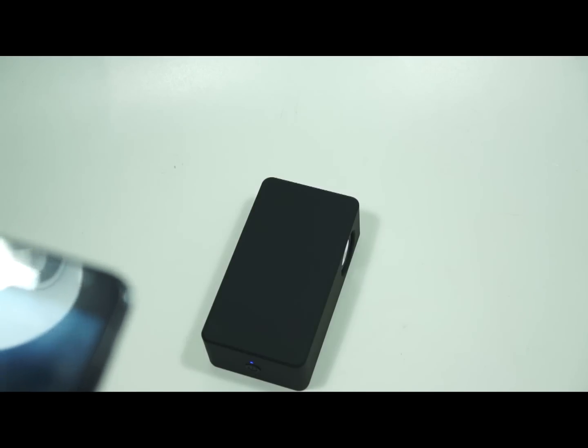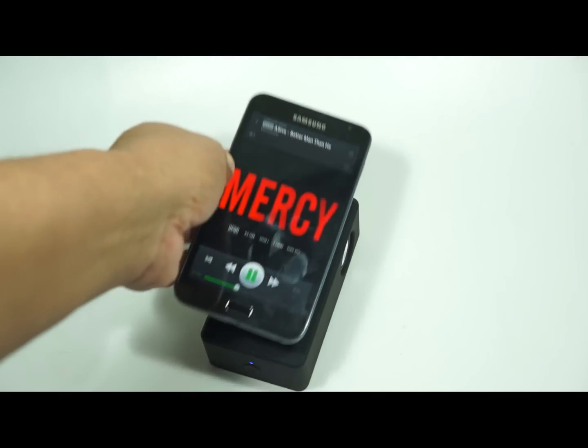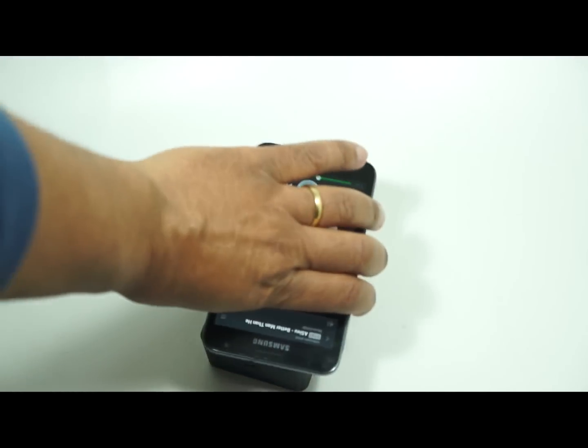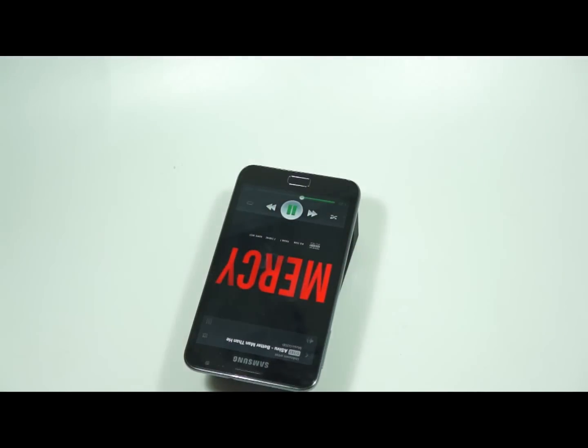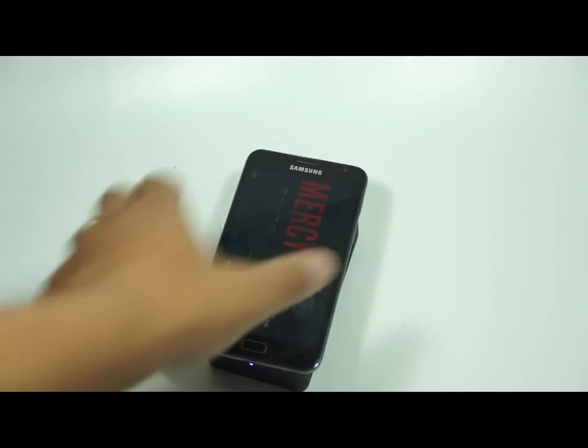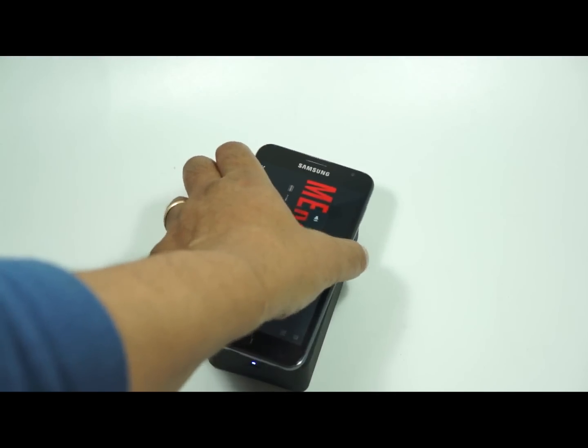One interesting thing is it's actually sensitive to the way you put the phone on. As you can see, upside down it won't work — but the right way up it will.